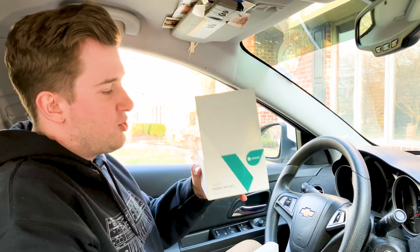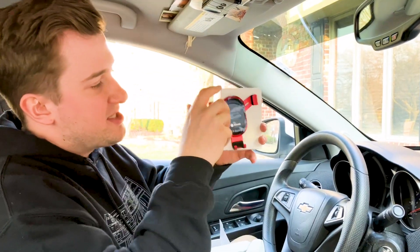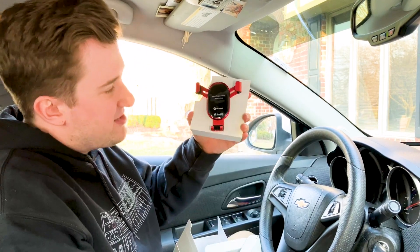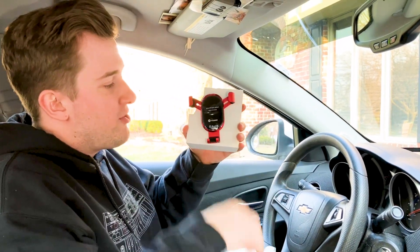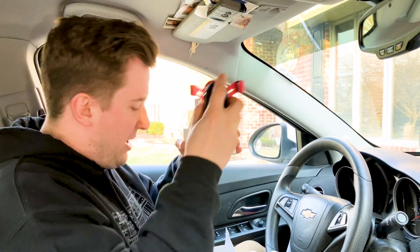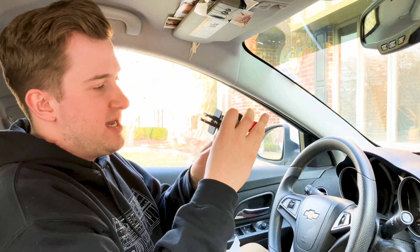I want to take a look at the other phone mount here, which is the red color of the same mount. You can see the nice bright shiny red color right next to the black — depending on your style and what you're going for, the red might be the better look for you. We'll pop this out of the packaging as well, and inside here is also the little vent mount, so we'll go ahead and undo this one too. Pop in the vent clip and we can start tightening down.